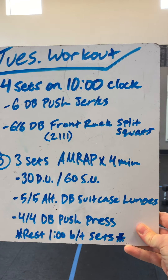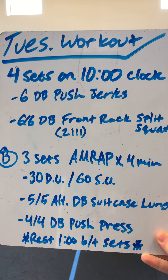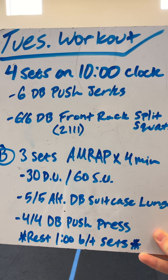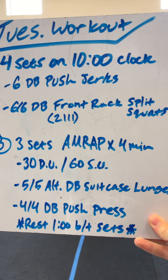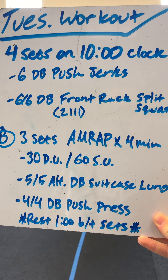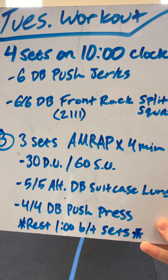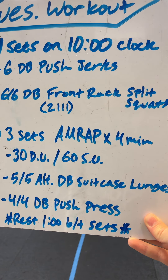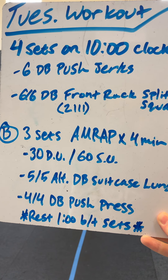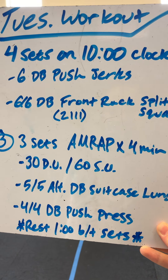Here is our workout. We've got four sets on a 10-minute clock: six dumbbell push jerks, then six dumbbell front rack split squats with a little tempo — we'll show that. Then the second part, we've got three sets with an AMRAP for four minutes each — so three AMRAPs for four minutes. You get a minute of rest after every AMRAP, because one AMRAP is a set.